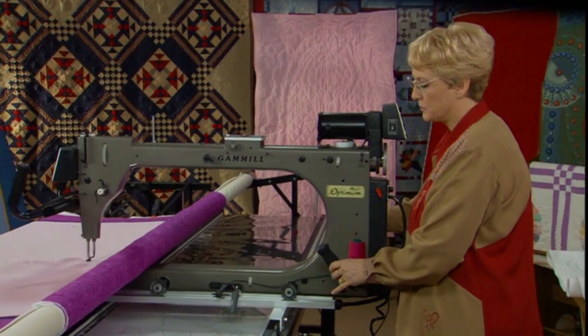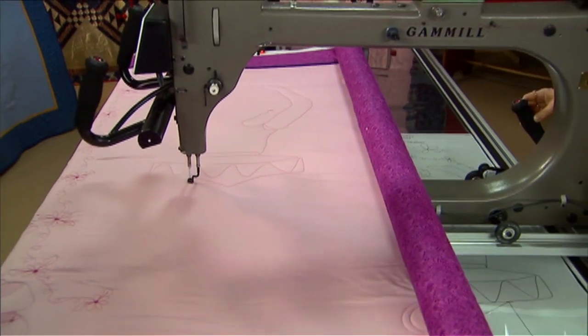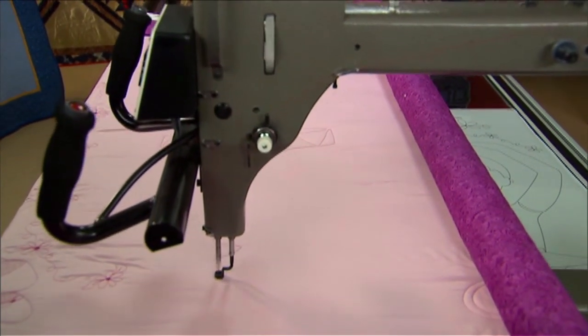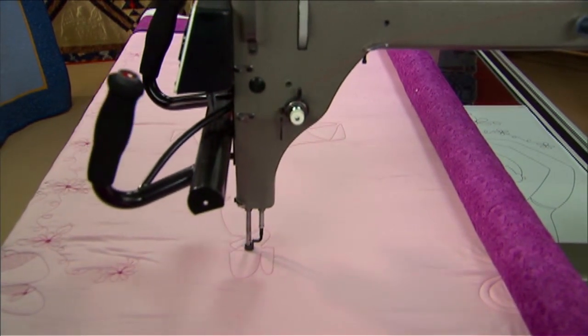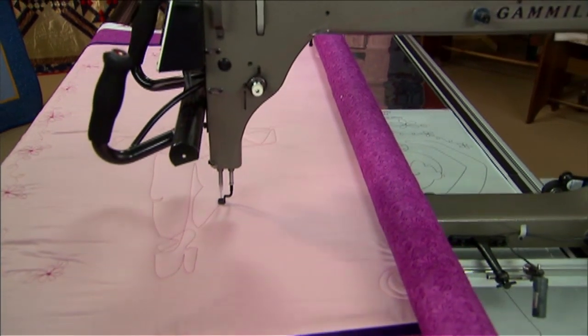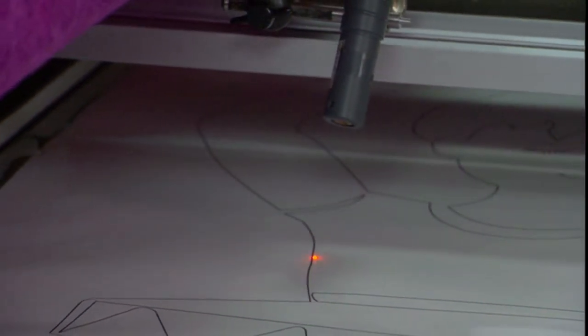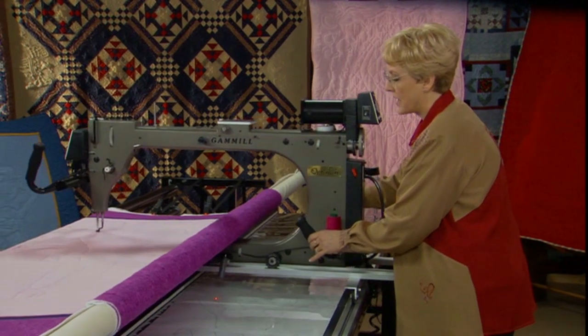Stand up straight — you have to have good posture — and don't worry too much about staying exactly on the lines. There are some colored places at the intersections on this pattern to help me get through those intersections and stay on the right line, because when lines cross you might get mixed up and go on the wrong line. Those red lines help me stay straight. Look at this — we can do the entire ballerina with one continuous line. Then we can go back in and put details on. Children love these on their beds, and if you want to put a lot of quilting on them, you can go back and stipple around the design.